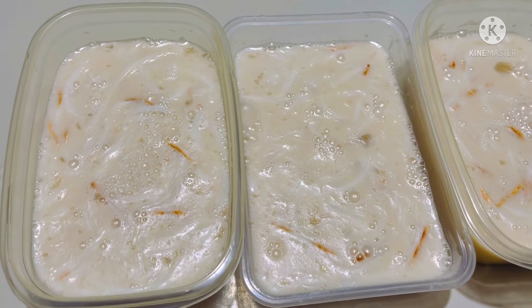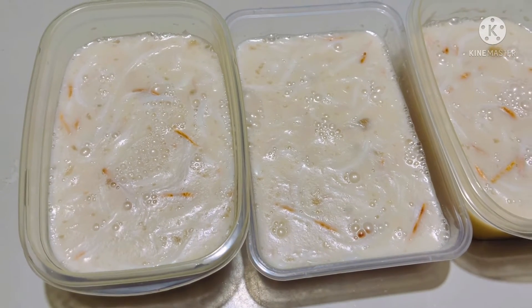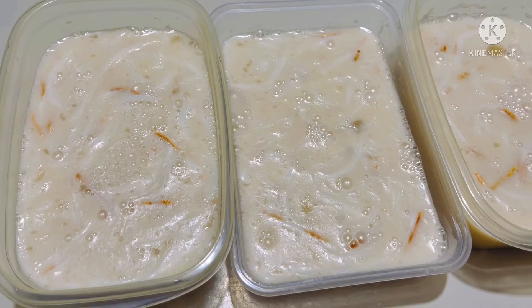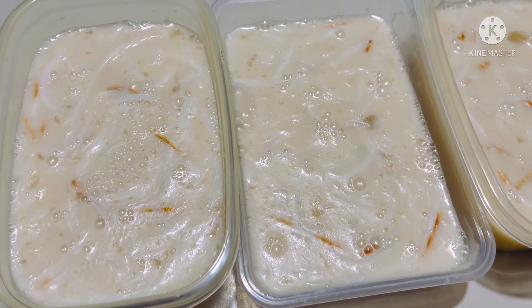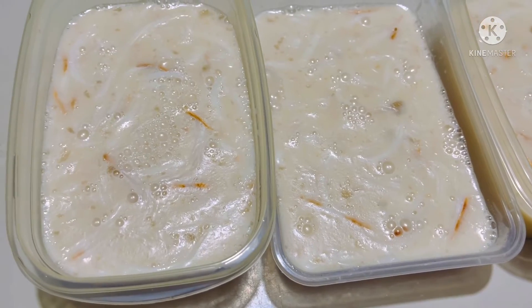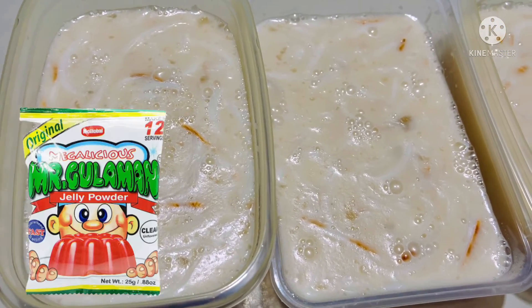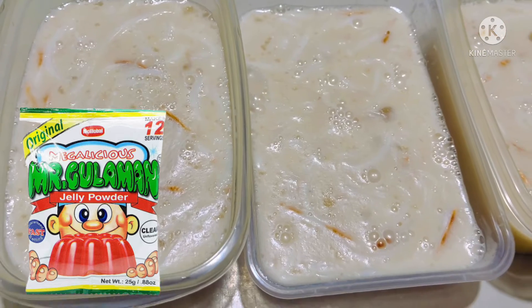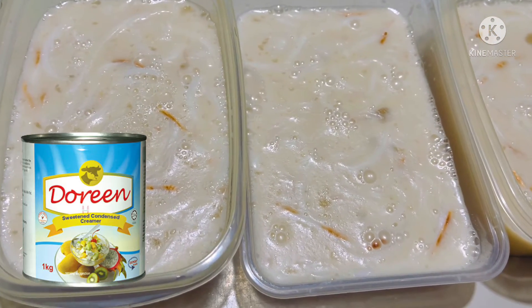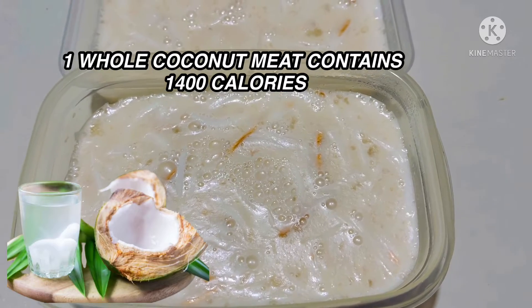Hello everyone, welcome to our channel! I just want to share this very simple dessert that my mom already made. This is unflavored gelatin mixed with condensed milk and one bowl of coconut meat.